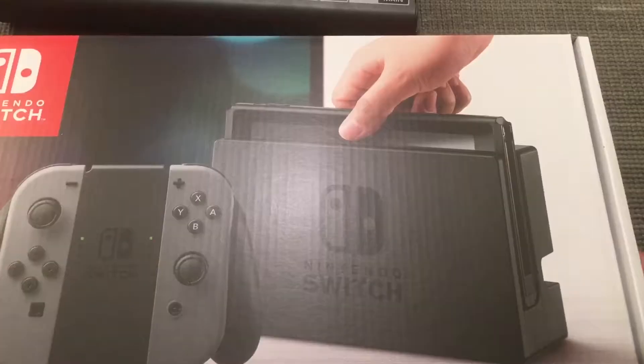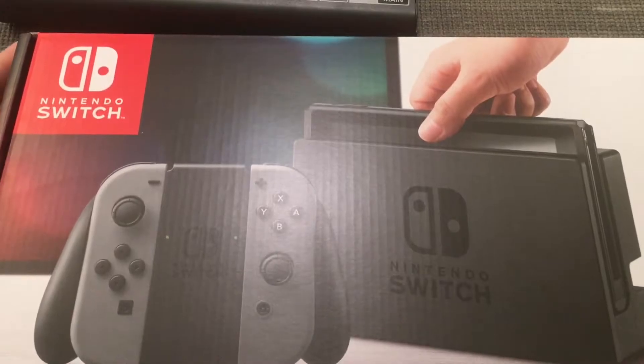There were like 15 or 20 people in line. I got there about an hour early because the store was opening at nine o'clock. I had already paid off my Switch and all that fun stuff, so without further ado let's get right into it.